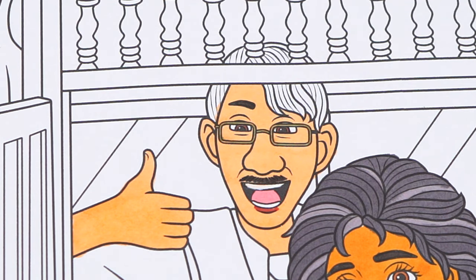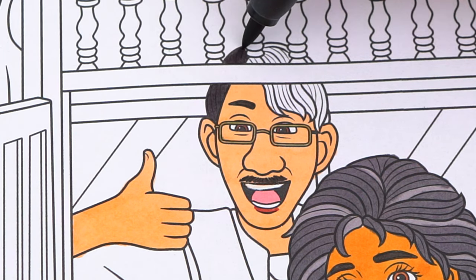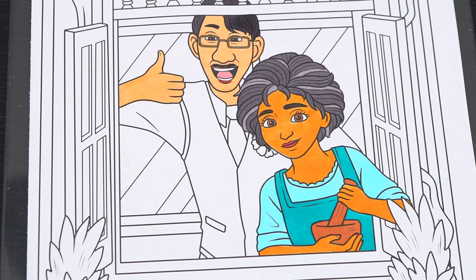And let's color in his hair a dark grayish black. And let's color in his outfit light and dark blue with a pink flower.